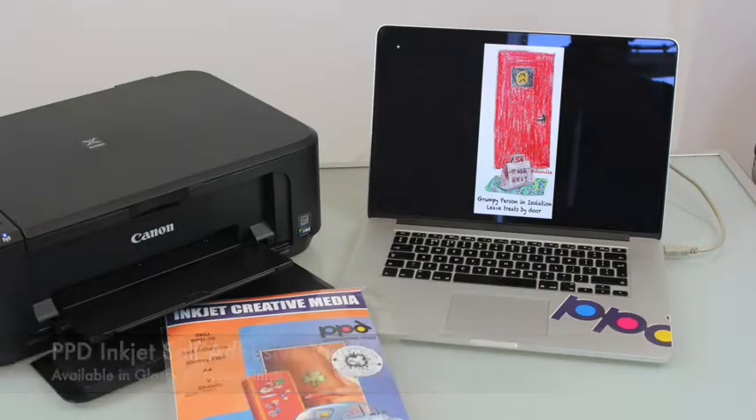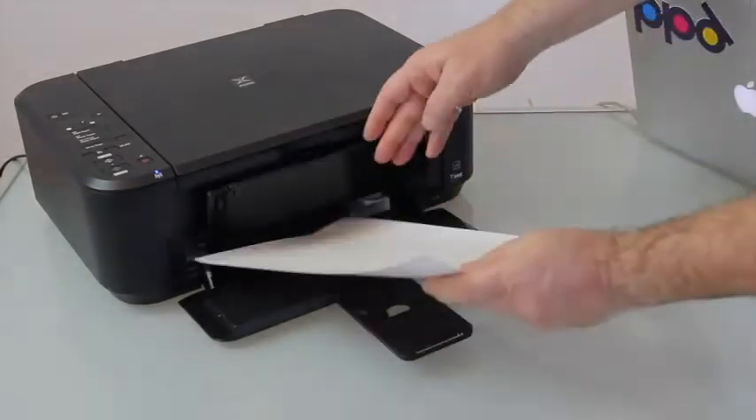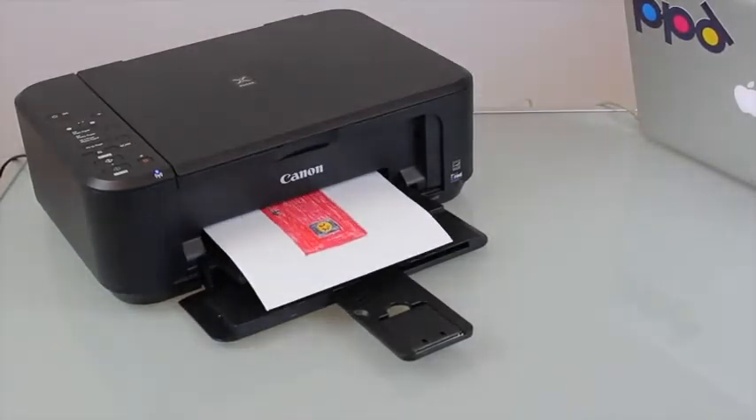We have a range of inkjet self-adhesive sticker vinyl which you can print on your inkjet printer at home and apply to any smooth surface such as your door, your fridge, wall tiles, windows, or plastic.